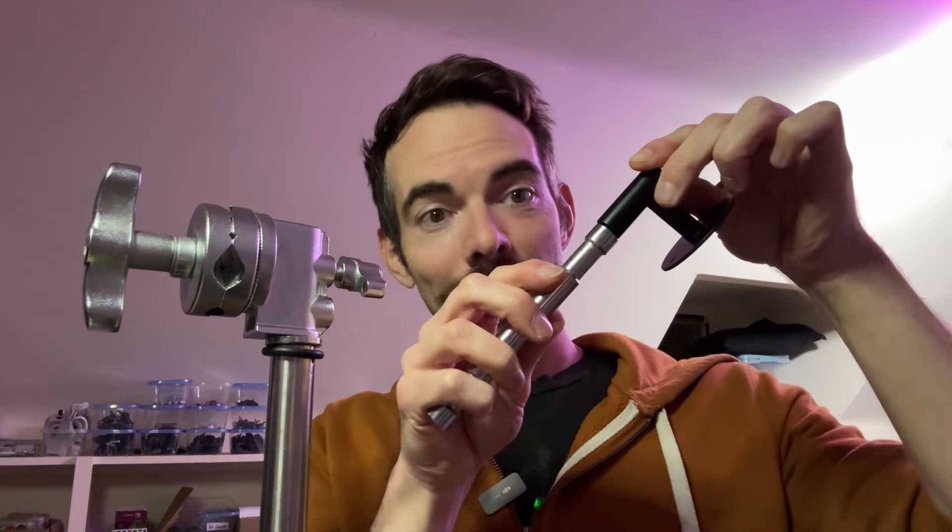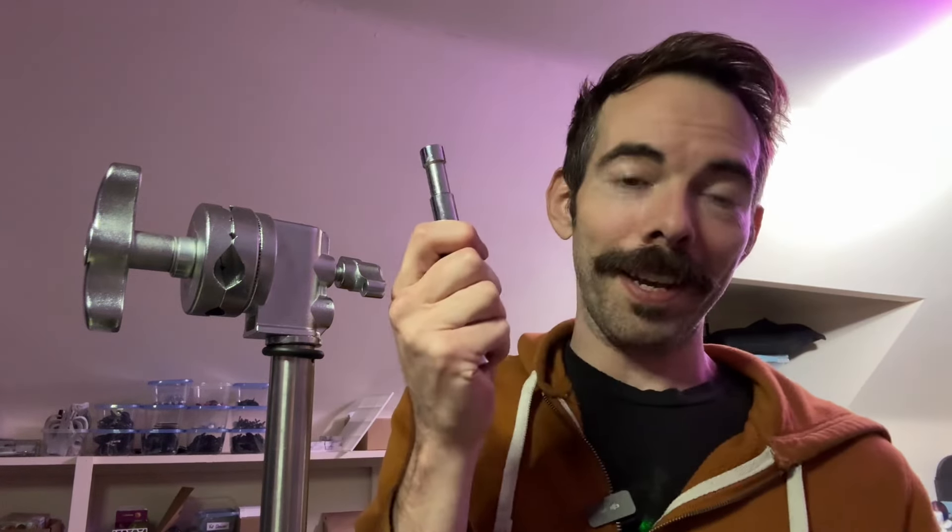If you're a video production person, you need to borrow your brain for a second, especially if you like doing DIY projects in order to save money on your gear. I happened to be at the Dollar Tree recently and just so happened to buy this wall hook that is about the exact diameter of a baby pin.